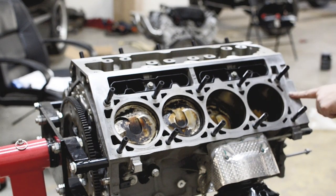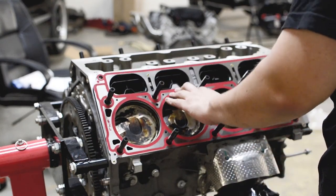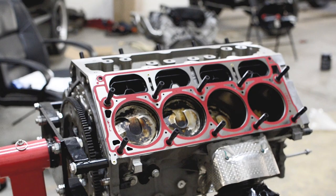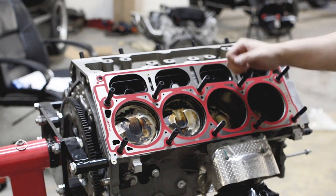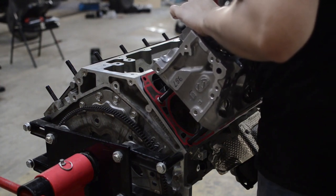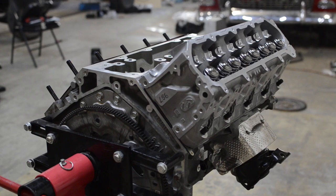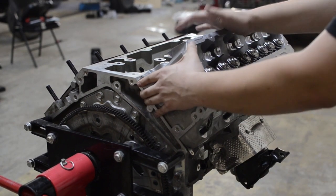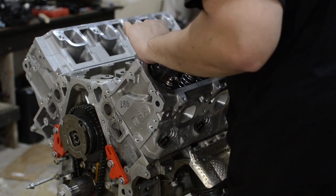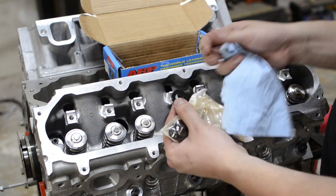You may have noticed I didn't put the gasket on before the studs — you can put them on afterwards and it's fine. I usually just put them on first out of habit. Now with the gaskets on and the head studs installed, we're going to put the heads on. Just try to get them lined up as best you can for the studs and they'll sit in place.